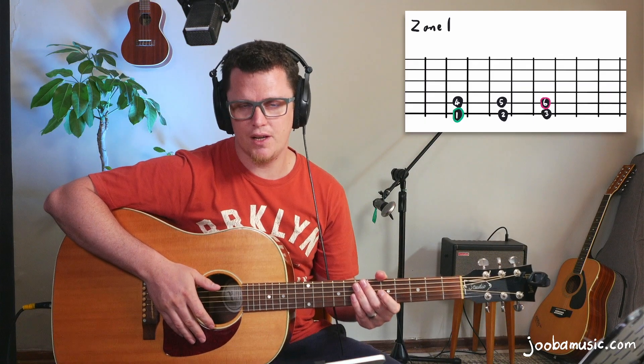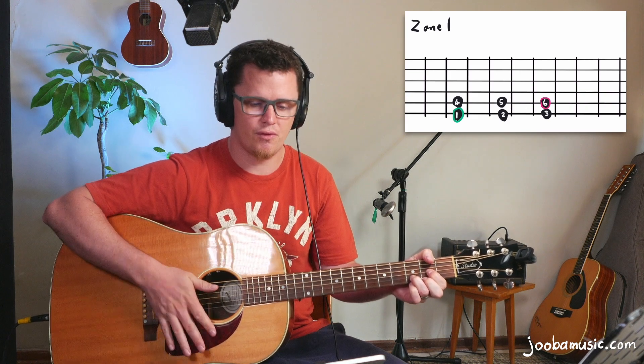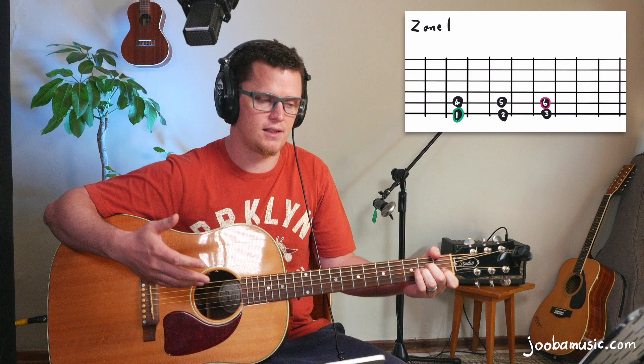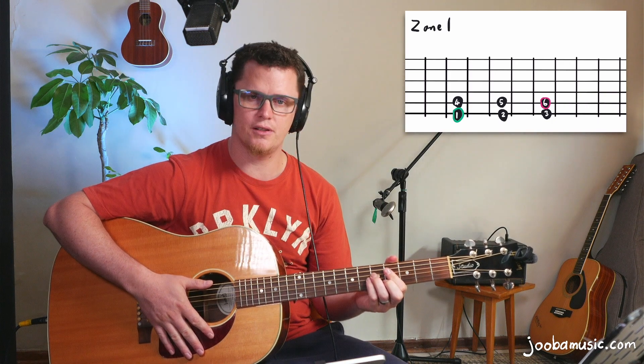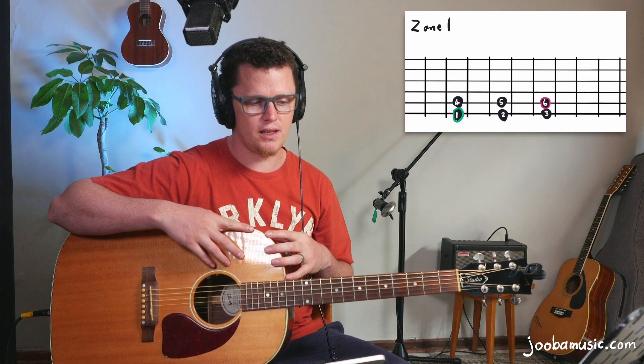What's up guys? To benefit from this video and understand what I'm going to be teaching, you need to understand three concepts: the number system — so if I'm in the key of G, one is the root, four and five are the related chords — some bar chord fundamentals including E-shaped, E-minor-shaped, A-shaped, and A-minor-shaped bar chords, and one or two scales like pentatonic, major, or minor.